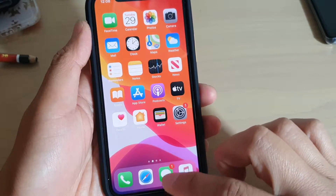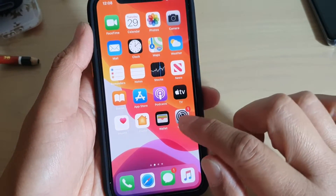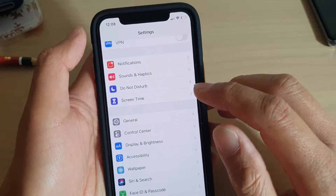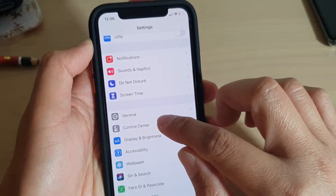First, go back to your home screen by simply swiping up, then tap on the Settings icon. In Settings, go and tap on Control Center.